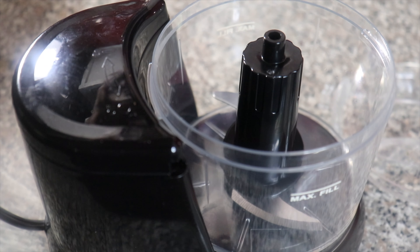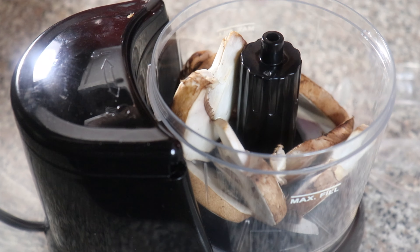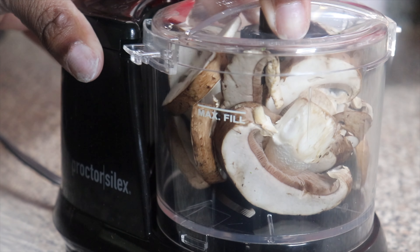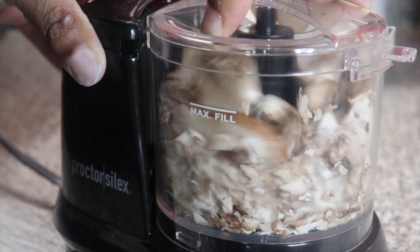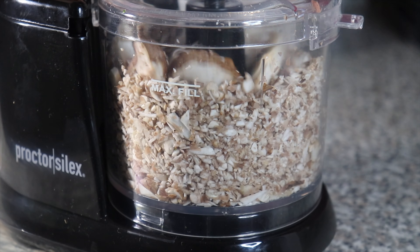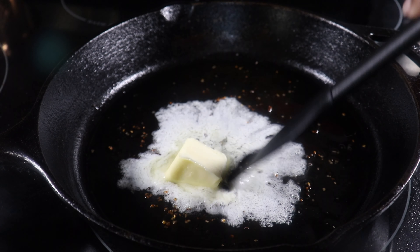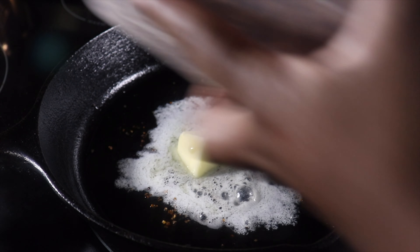Next we're going to assemble our mushroom duxelle, so we're going to add a handful of mushrooms into a food processor and chop until it's finely ground. Next we're going to take a hot skillet with some melted butter and add the mushrooms to the pan.